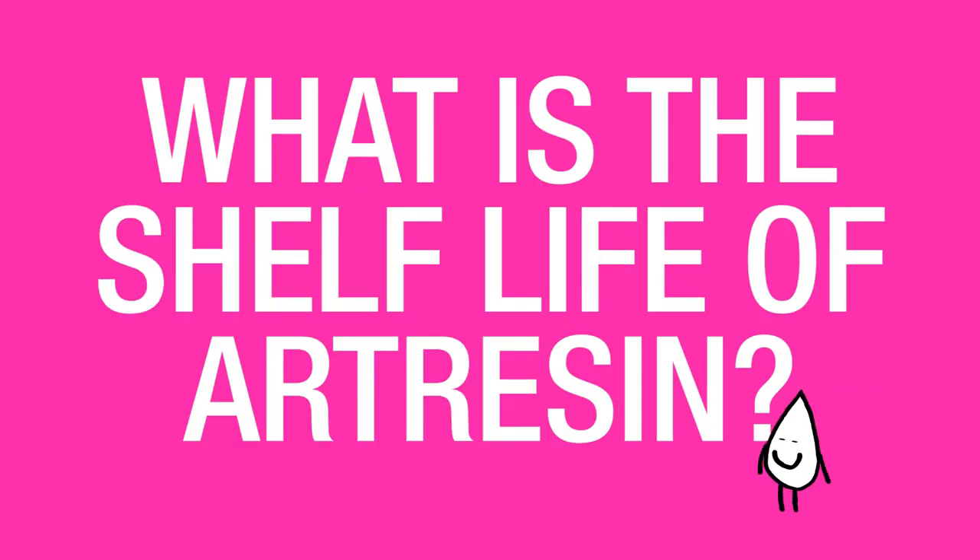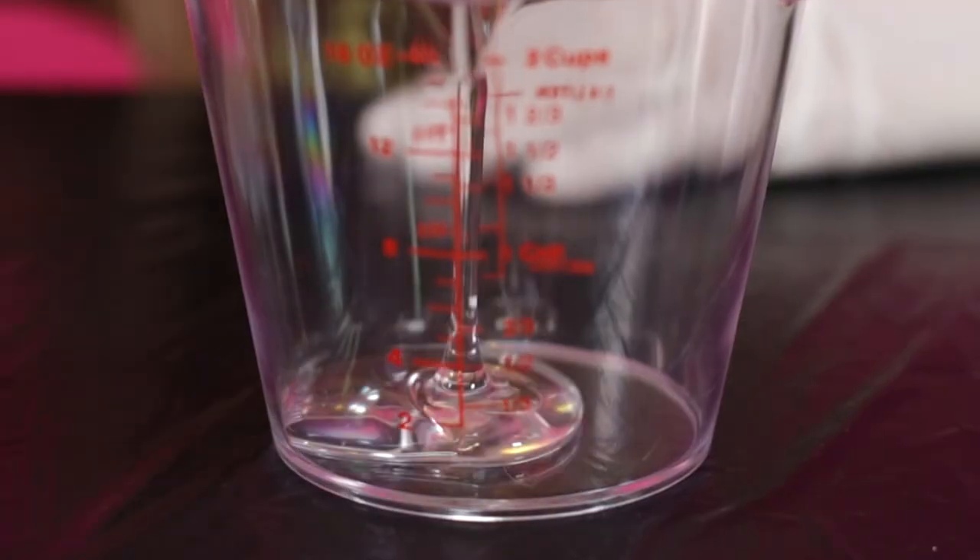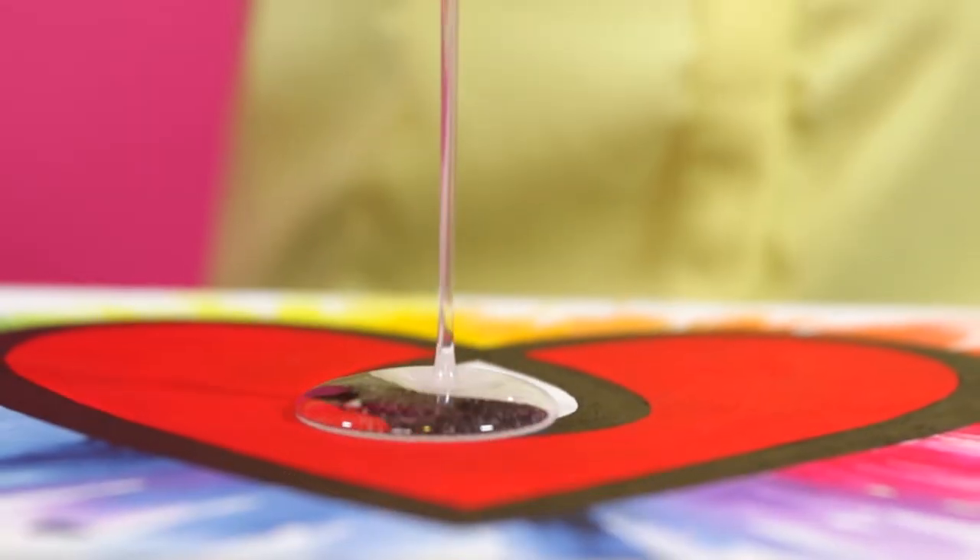What is the shelf life of ArtResin? Like most art materials, ArtResin has a shelf life. In this case, the shelf life refers to the clarity of the product — how long you can expect ArtResin to stay looking just as clear as it was the day you bought it. In this case, it is 12 months.